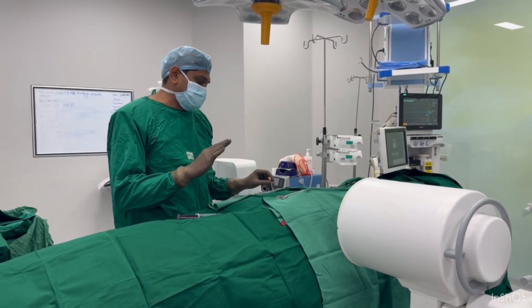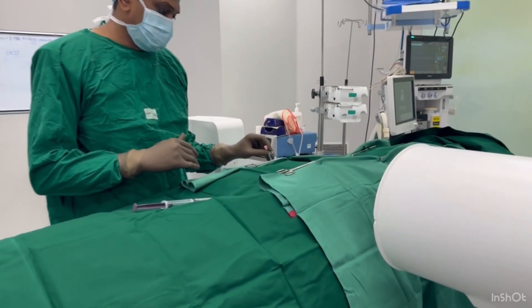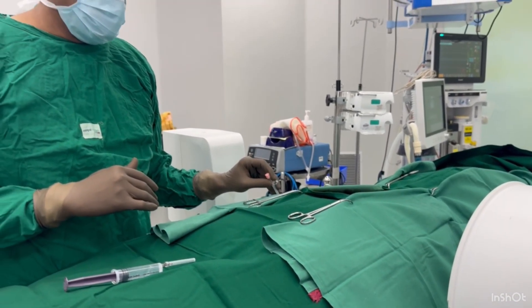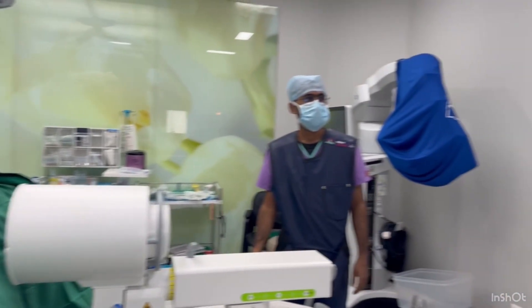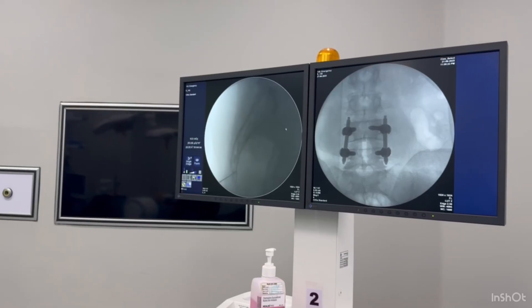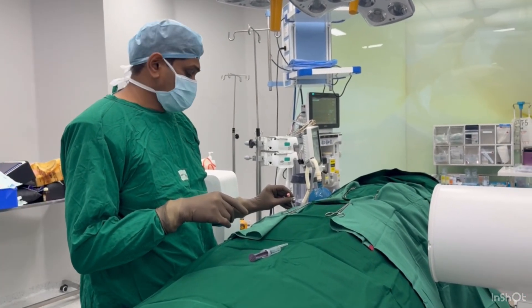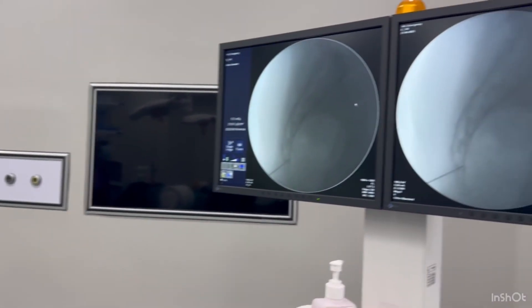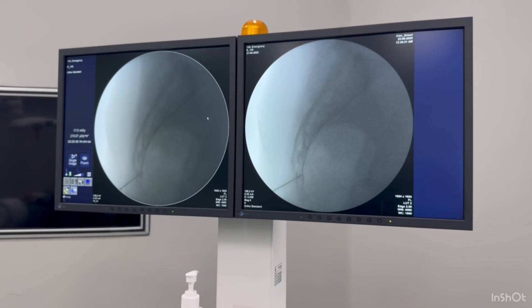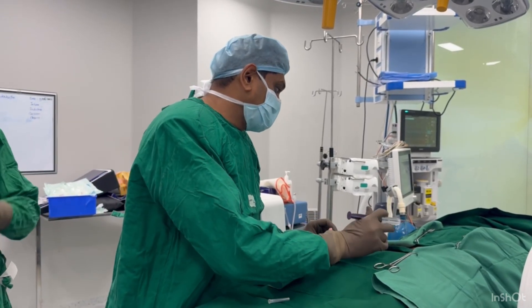This is the lateral view of the sacrum area. We are going to check with the needle the exact location on the sacrum. We are now going to do the local anesthesia at the site, and we are doing the local injection.